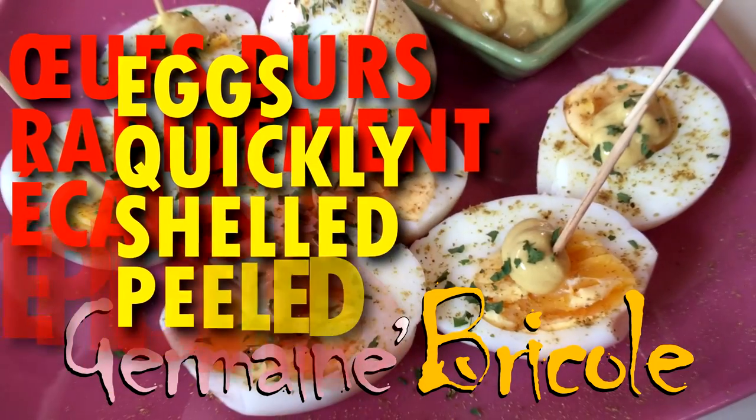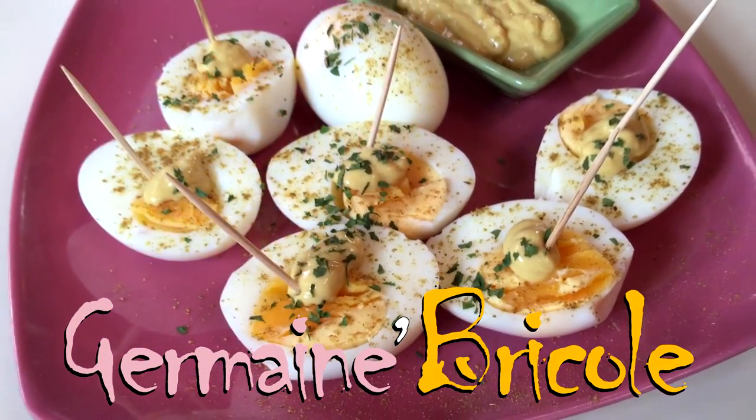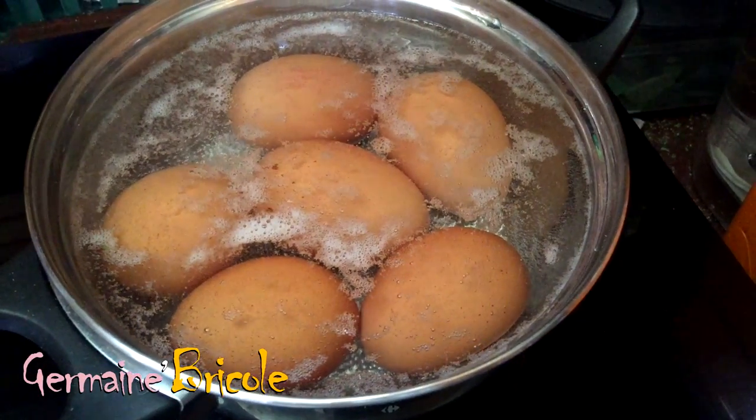Today, we'll eat a salad with boiled eggs. But now, we have to peel many eggs. I'll show you a magic method to quickly peel.